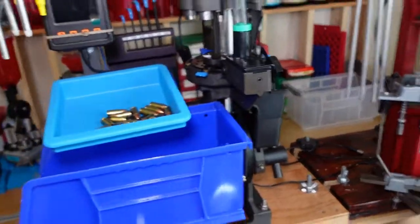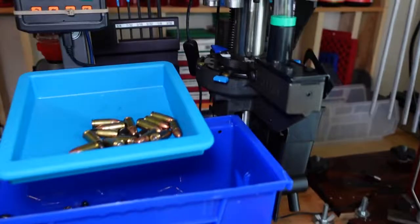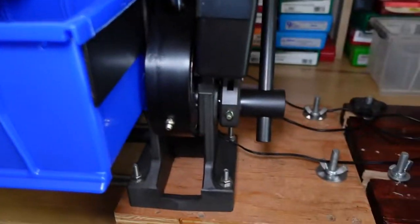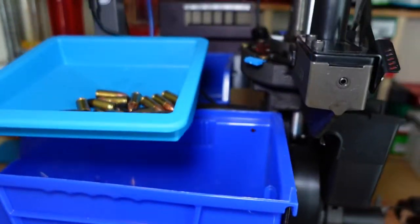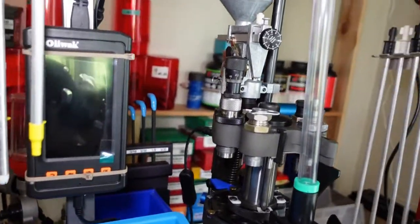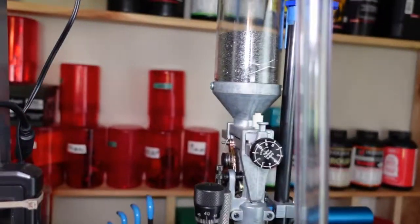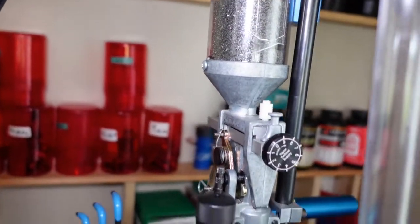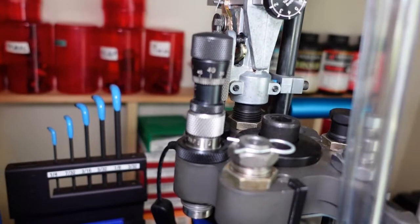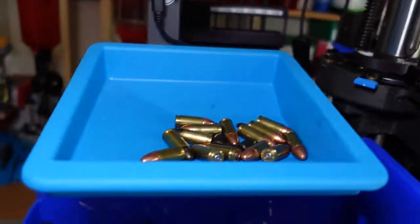Next to this press I have the Dillon 1100 — this is dedicated to 9mm major. There's a review on my channel for it. What I use is H6 powder, the dies — I love this press, it's totally awesome.